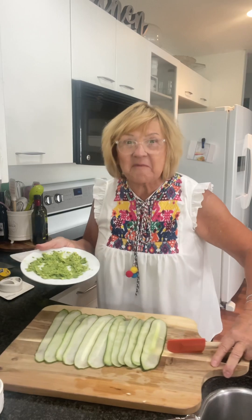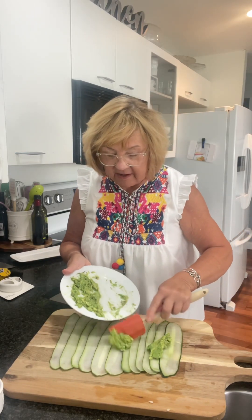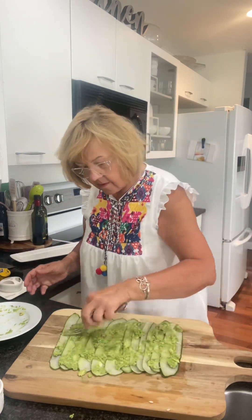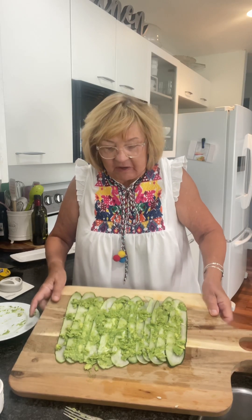Now the first step is it gets spread on my cucumbers that are going to become my sushi rolls. I'm going to move that over so you can see it and I'll just spread it out on them. I think anything with avocado is really, really good. Okay, I think that looks nice and even now. You can see I've got my cucumber and my avocado.